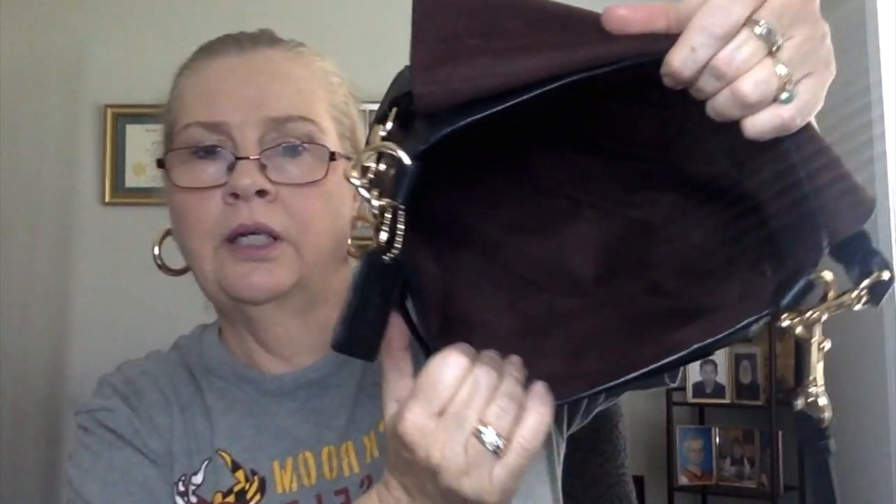Up in the slip pocket I just have some cash — basically ones, a couple fives, and some extra masks — brand new ones in case I need them. The slip pocket goes down to about here, it's not very deep, but I love this micro suede. She's got a pocket right here where I put my cell phone, and a zip pocket on the back with a smooth zipper.